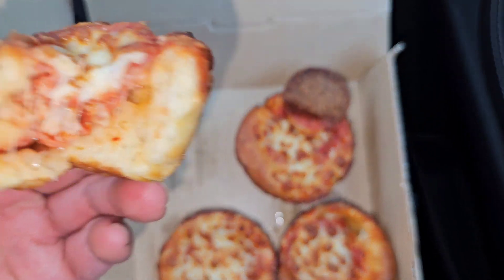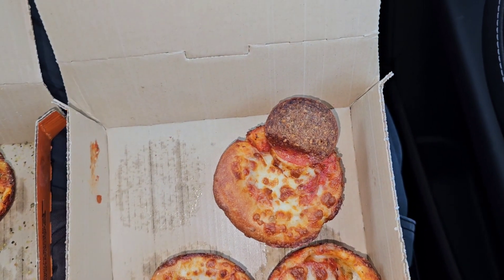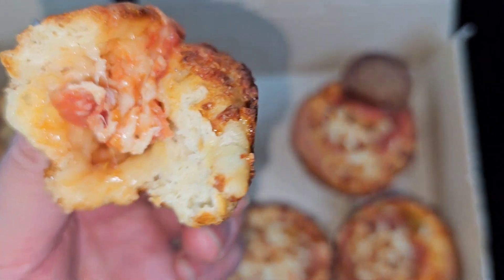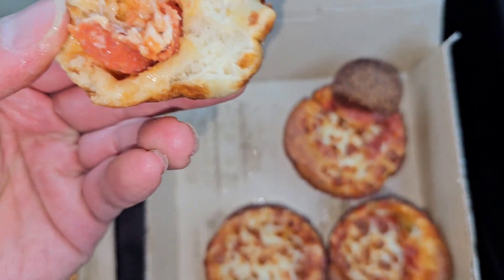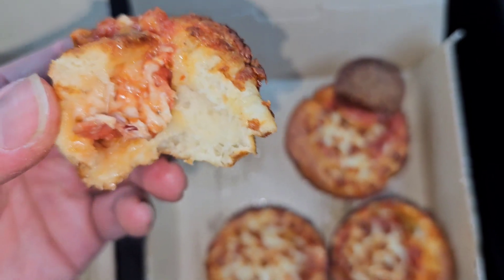Pretty good, pretty tasty — nice amount of crust. It's a little difficult to tell, but I think there are two pepperonis in each one.